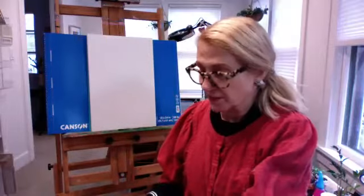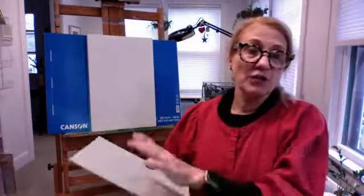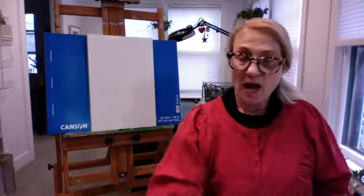There are all kinds of surfaces out there now — chipboard, canvas boards, soul board — you want something sturdy enough to hold up to the paint because acrylic can be used quite thickly. If you have a watercolor pad you're not crazy about, put a coat of gesso on it — that really primes the surface for what you need.